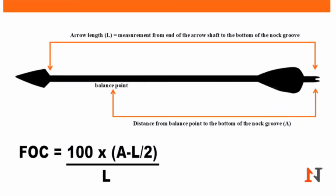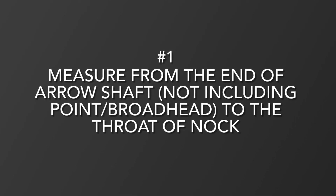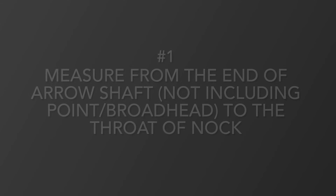The first measurement you're going to need is from the end of your arrow shaft to the throat of the knock. The throat of the knock is where the string inserts into the knock of the arrow.